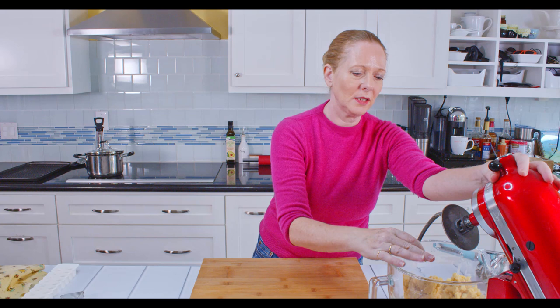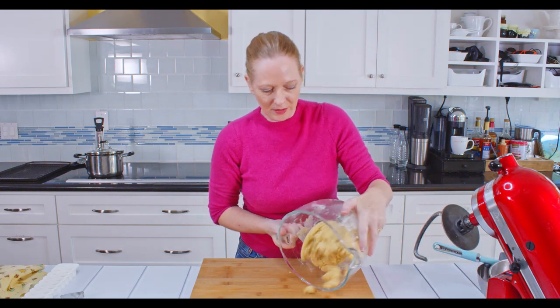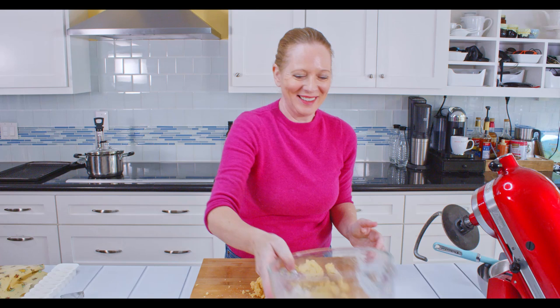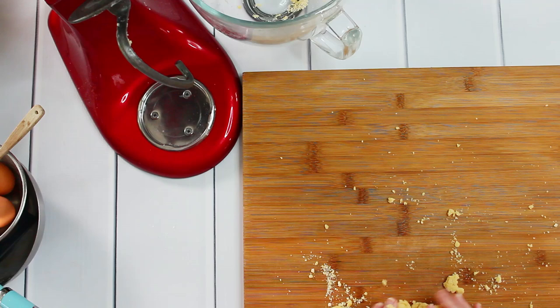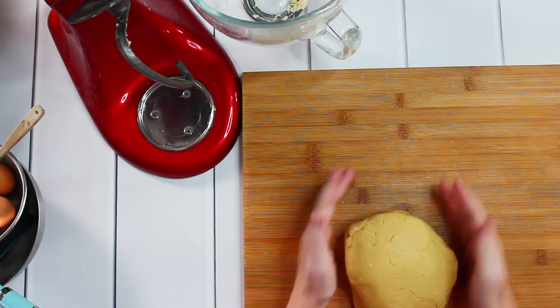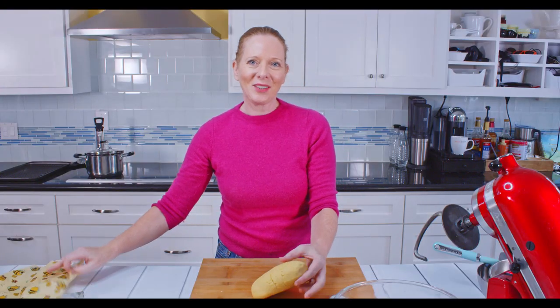Once this is all nicely combined, I will put this onto my board here and give it a quick knead by hand. Then I will wrap this and it goes into the fridge for an hour.